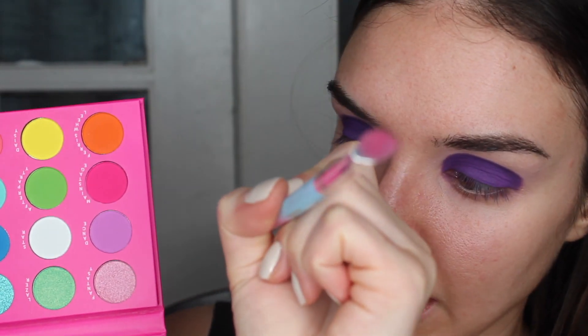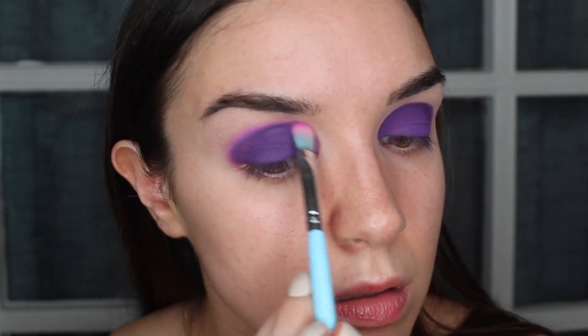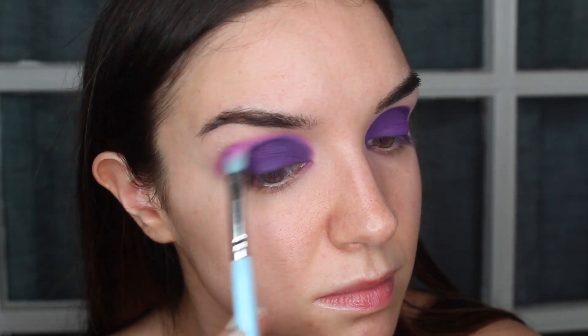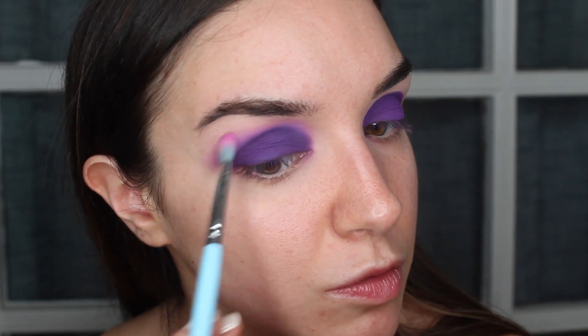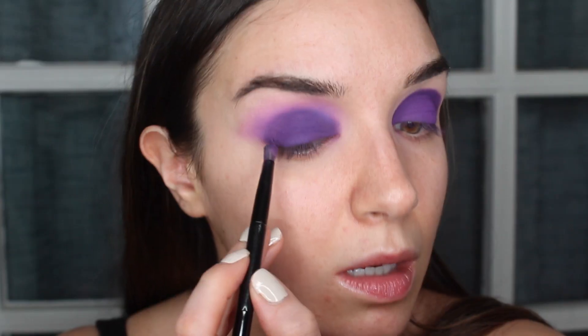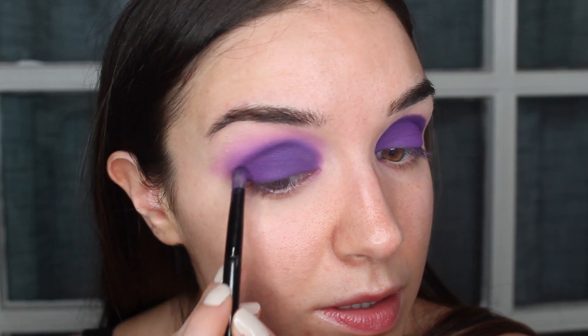Next I'm taking a thin blending brush, going into the color Dance, and focusing on blending out the edge of that purple. Then on that same brush I'm going back into Experience to keep blending without taking the purple up too far — I just want it to look seamless. Really take your time here, don't rush through the blend. I'm going back in with a little bit of Techno where I feel like I might have blended it away, like right here in this outer corner. I'm pretty happy with the way that blend is looking now.